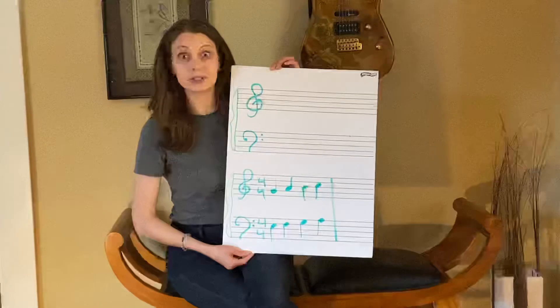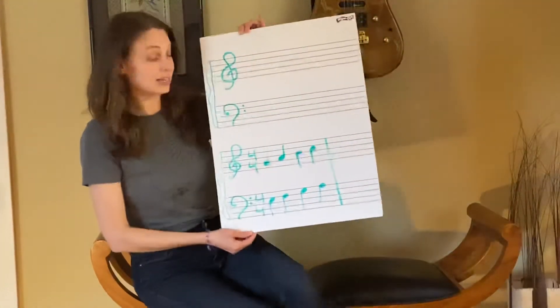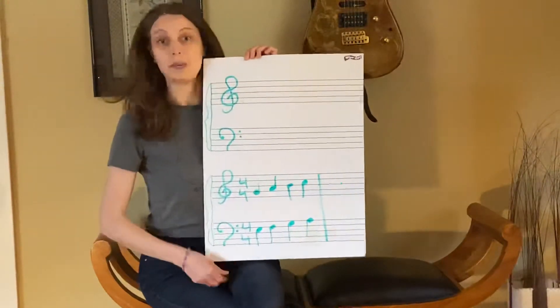Can you see them or should I get up close? Well, my cameraman says I'm close enough and you can see, so I'm going to go with the flow.